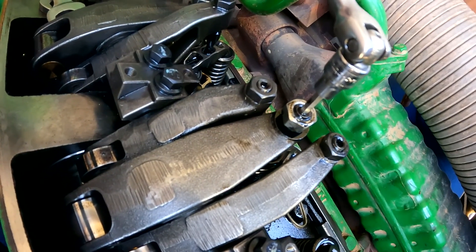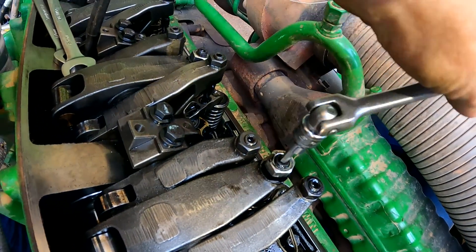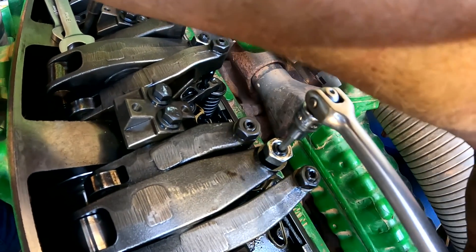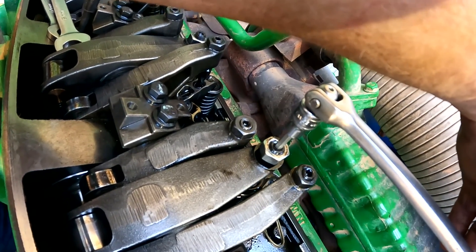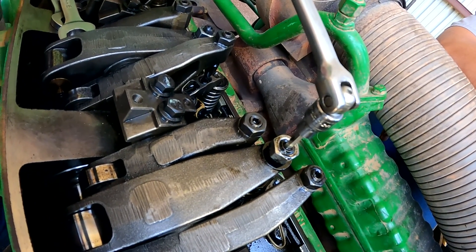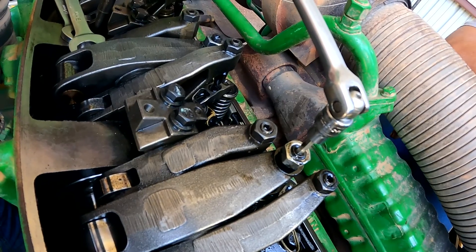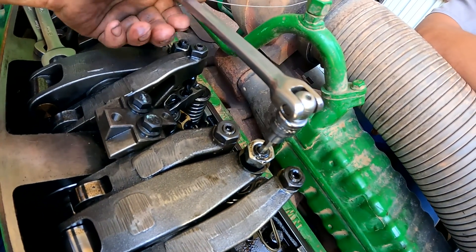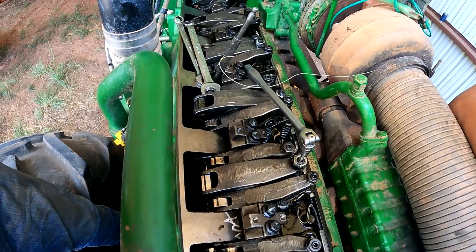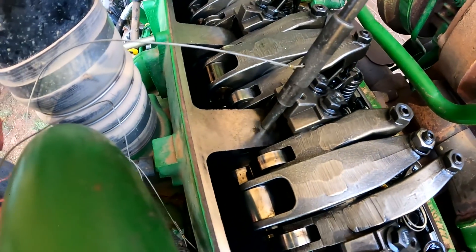Injector preload on a 13.5 engine is around 0.75 millimeters of preload on the injector, which is also a half turn. I've got my break-over on the adjuster screw and I've got zero lash there, so I would take it a half turn. Initially when I checked the injector on number five — the first injector to adjust — I found it only had about a quarter turn of preload, which probably made it about half of that 0.75 millimeters. It's pretty good for engine performance to go ahead and adjust the valves on these engines at 2500 hours.